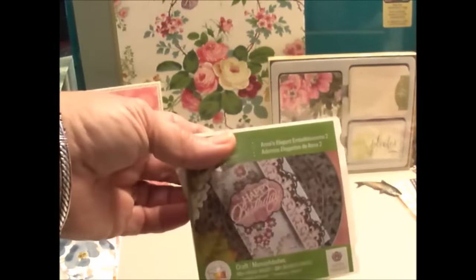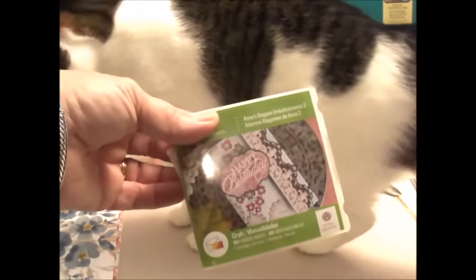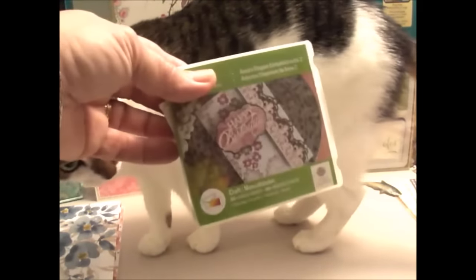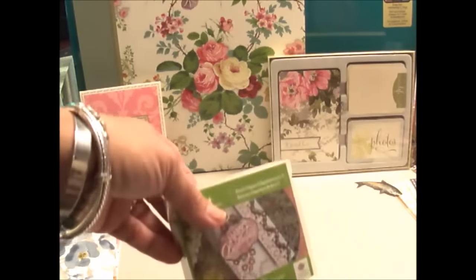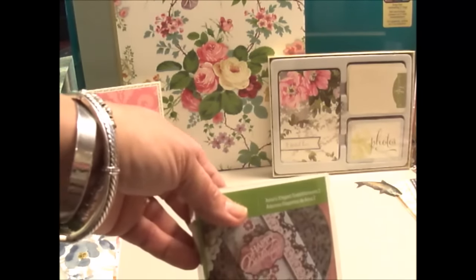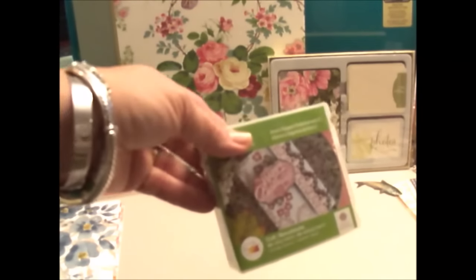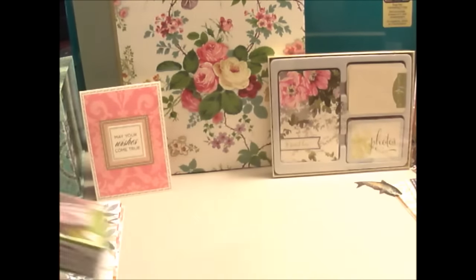On a different note, Cricut has their licensed cartridges on sale right now. I don't think this one is one of them, but some of her other Anna Griffin cartridges are on sale right now. Great cartridge.